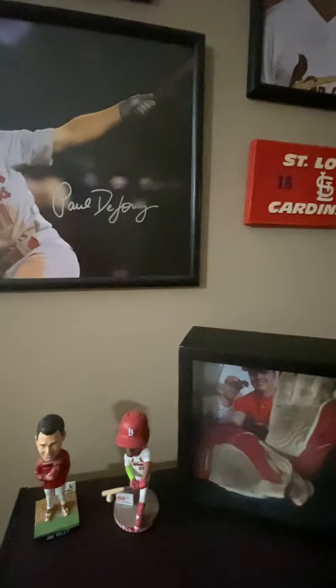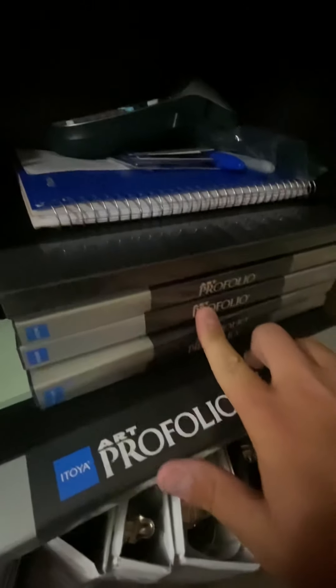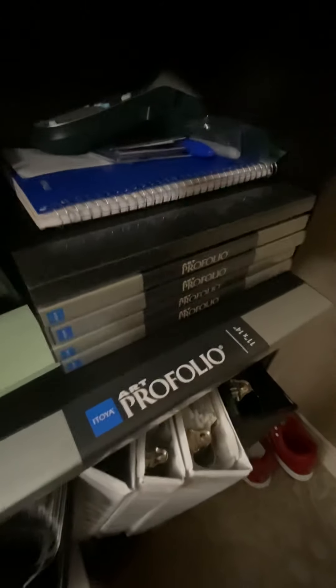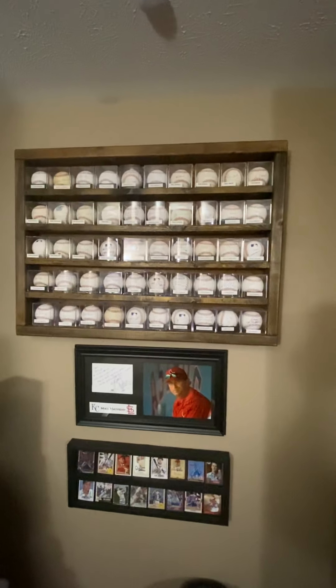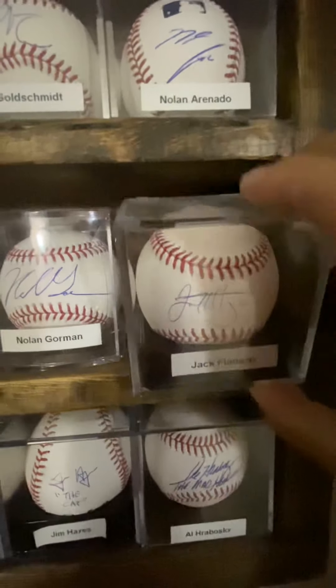For those of you who watch my videos, I do a lot of in-person autographing and get a lot of pictures signed. I keep those in these art portfolio books — you can get these at any craft or art store like Michael's or Hobby Lobby, or find them on Amazon or eBay. These are great because they hold so many pictures. After a long day of autographing where you get 10 pictures signed, you just go put them in these books. On this wall I've got a baseball display case that my grandpa and I built a few years ago — I think it holds 50 or 60 balls, with 10 on each row.